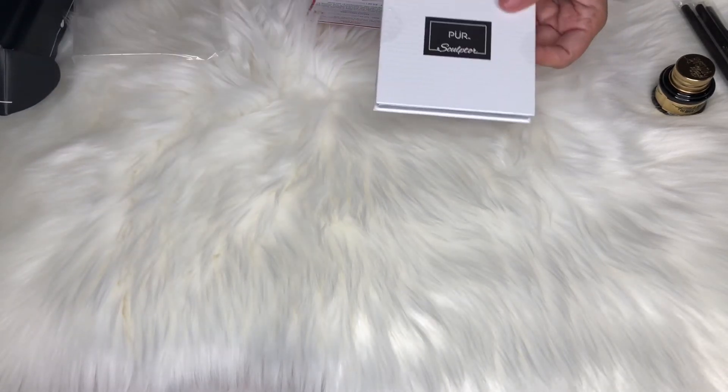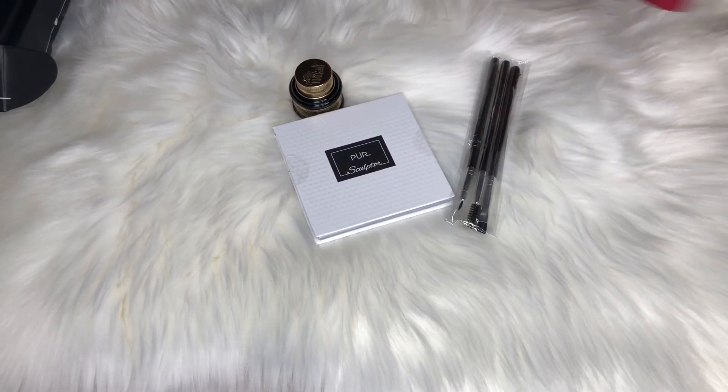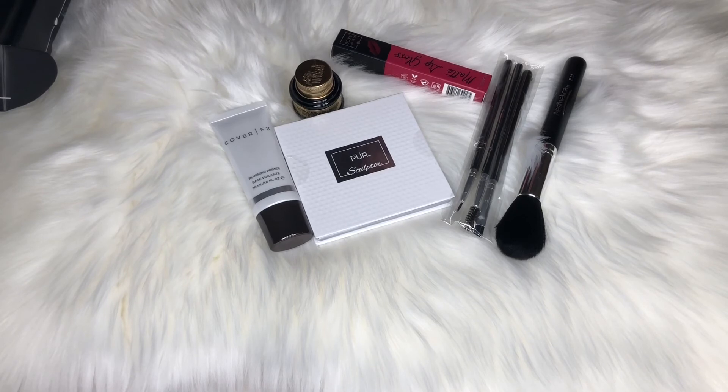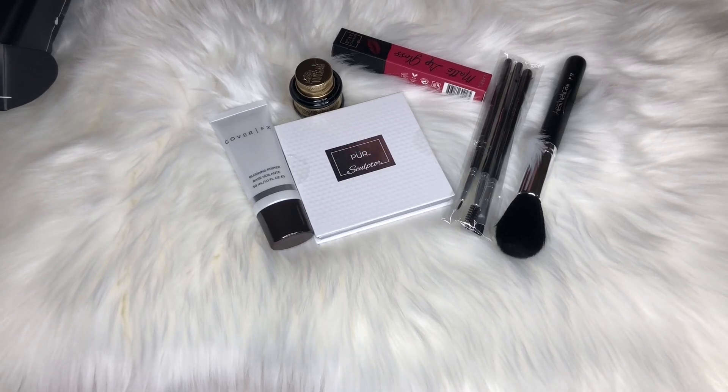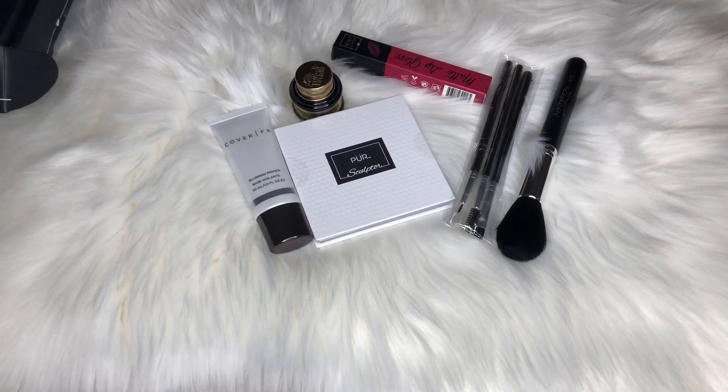That is pretty much it for this month's BoxyCharm — I really have no complaints because everything is so beautiful. All I pay is $22 and change, and this obviously retails way over $100, so I think you guys should give it a try if you haven't already. Please give this video a big thumbs up, don't forget to subscribe, and I also do a lot of giveaways so be sure to subscribe for those. Until next time, bye!